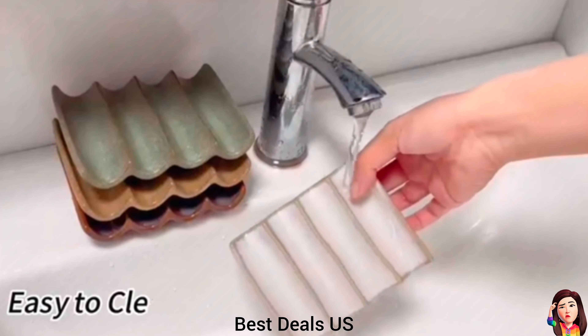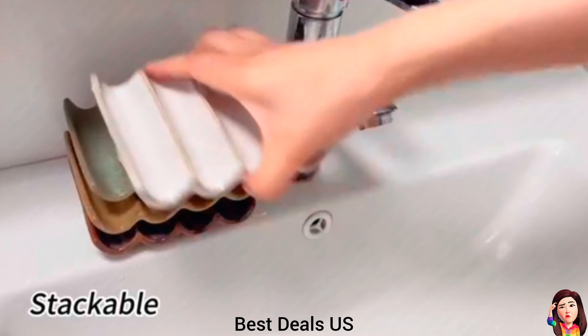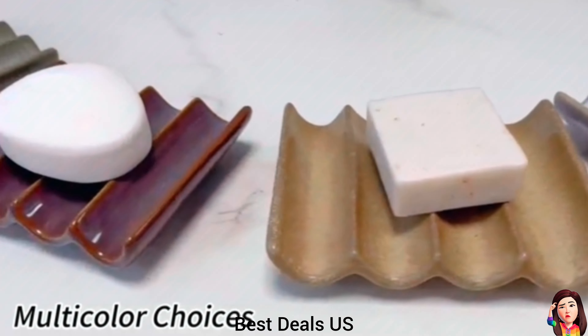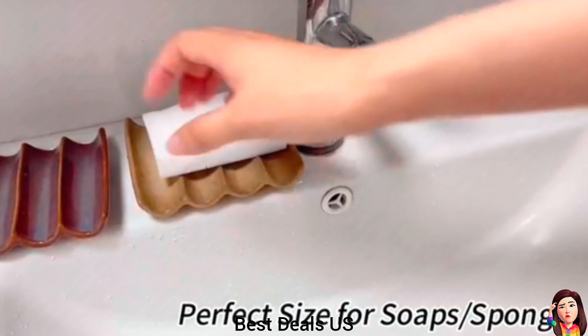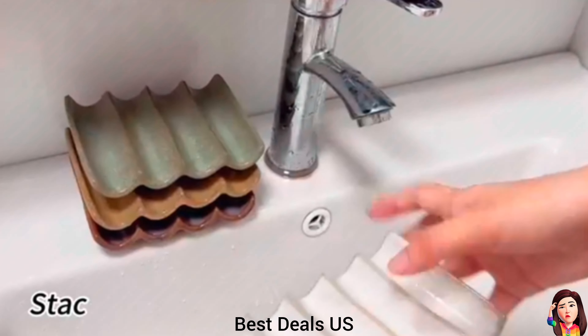Soap Holder. Made of heat-resistant ceramic material with a high-quality smooth glaze. This soap dish for bar soap is easy to clean and dishwasher safe. Perfect for everyday use. Product link is given in the seventh link.